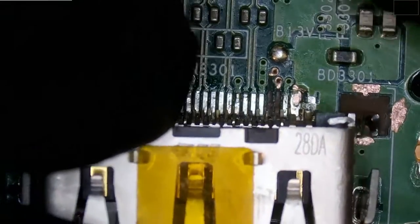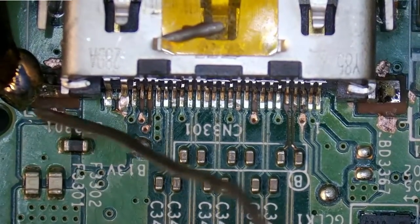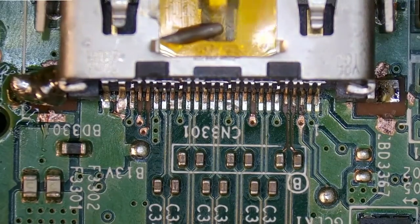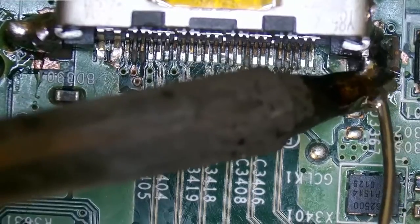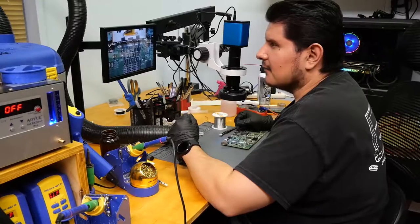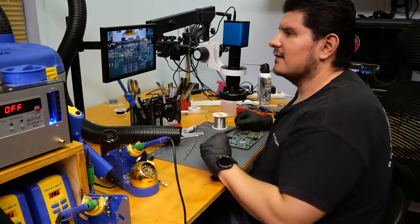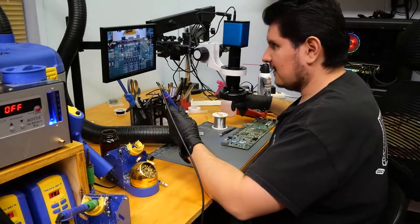Let's see how we're going to align this thing — it's broken off in a weird way. Hopefully it doesn't move while I'm tacking on this corner here. And it did move. Let's get the other side, which will be a little more difficult. We'll start by getting some solder on these pins, then start rebuilding the traces. We can take care of the ones on the left for now, since those all go to the same spot.